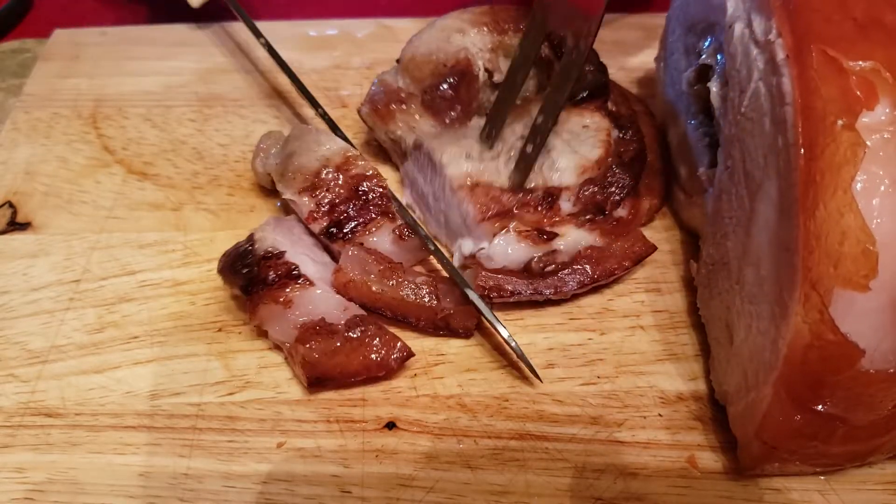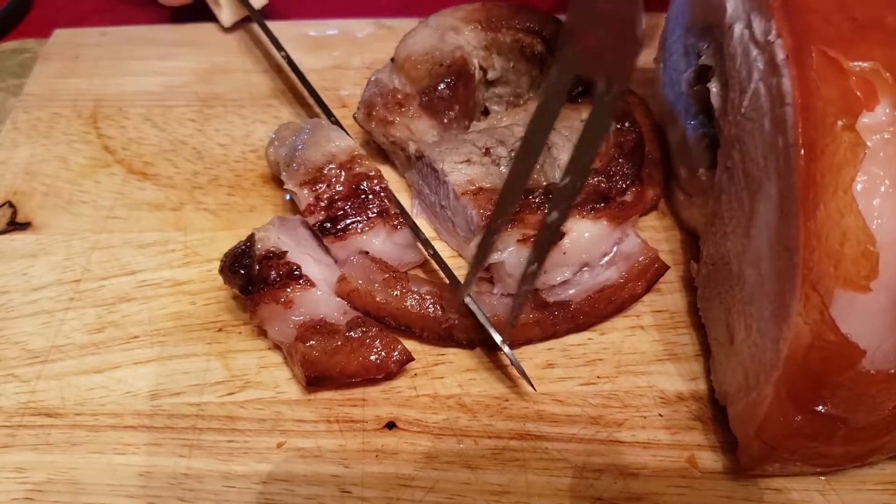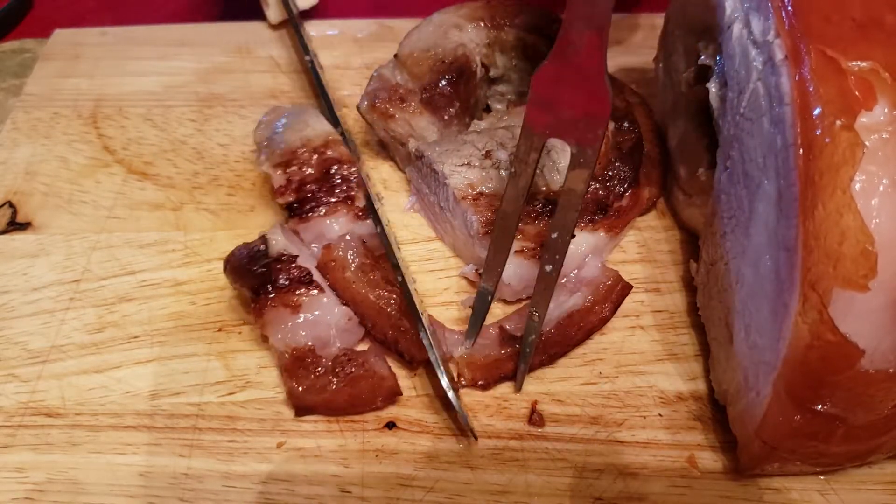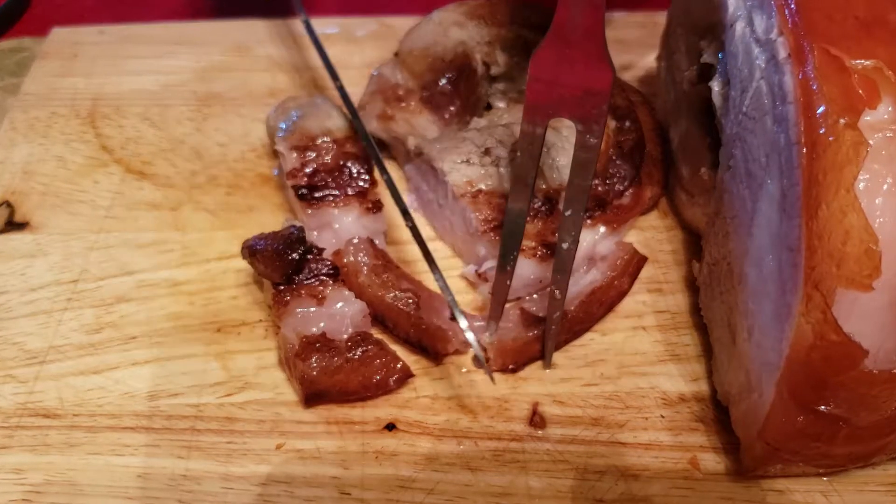This is how I cook my pork belly and it's really very simple. Like I said, just buy it at the store — or order it, because you can't get this on a normal shopping day. You have to order it.